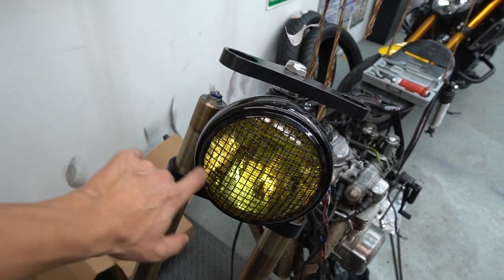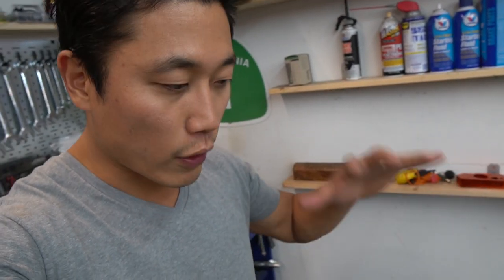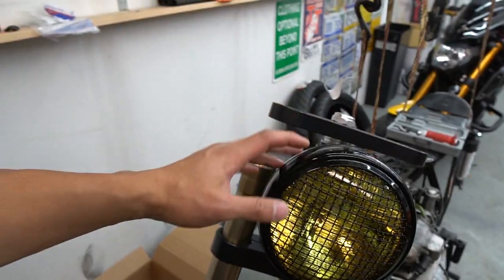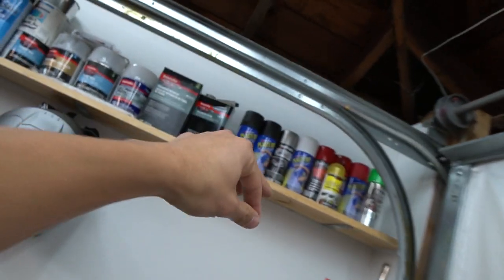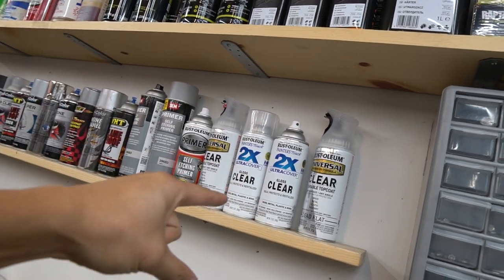First thing you'll notice is that I got a 7-inch headlight from a company called 4into1.com. They basically have all kinds of CB550, CB350, CB750, any 4-cylinder Honda motorcycle parts. So check them out at 4into1.com if you're looking for any upgrades - OEM or aftermarket. What I got here is a 7-inch headlight with a frosty lens and mesh setup, all gloss black. The lens was clear at first, but I wanted a different look so I used JDM yellow fog light spray and finished it with UV-resistant non-yellowing clear coat.